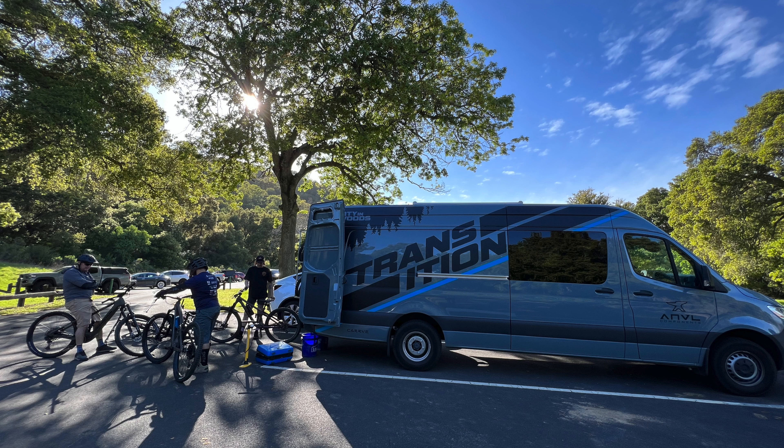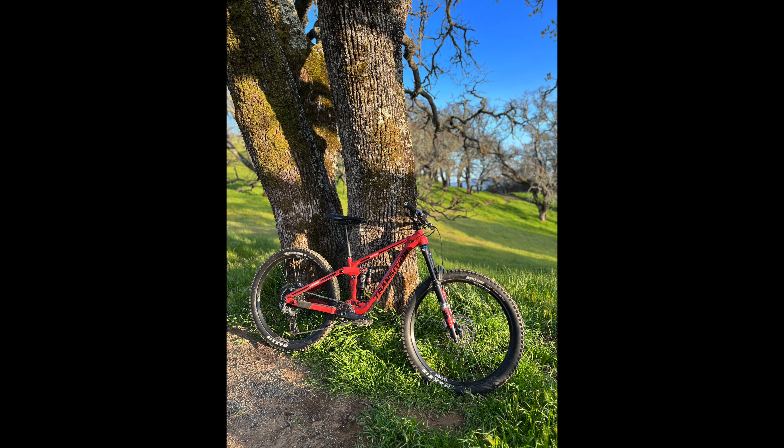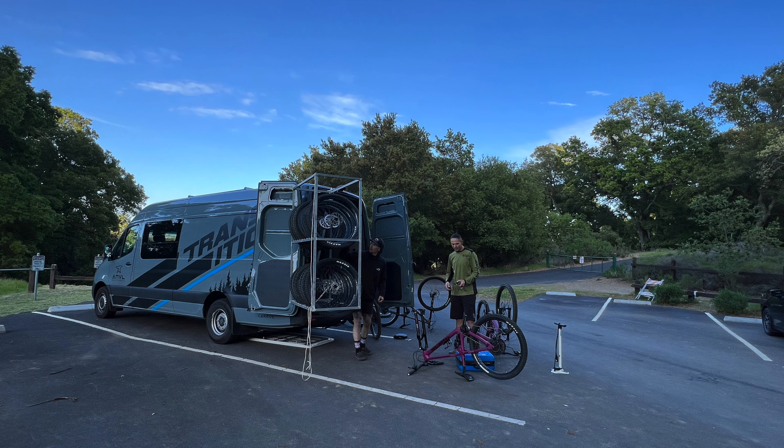On Tuesday this past week, our bike shop linked up with Transition and we had a little demo day. I was able to try out their extra small Scout — the Scout was actually the bike I wanted before I got the Stumpy Evo, so I was super excited to ride it. Right away, heading down the trail, I noticed the Scout was so much more plush, and it has the same fork.